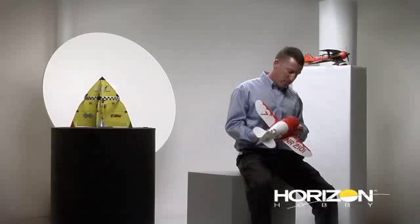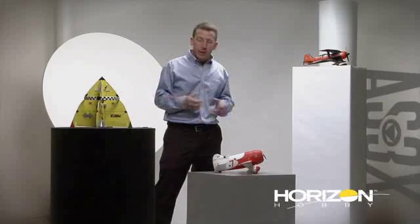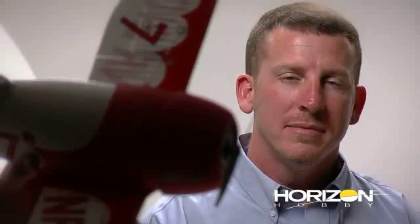Now with AS-3X technology, the airplane in the air flies like a pattern plane. It's just amazing what it'll do. There's been a saying in the industry that bigger flies better — I think you can throw that out the window now. AS-3X makes any one of these airplanes fly like they're big airplanes. I know you'll be blown away with the AS-3X experience.